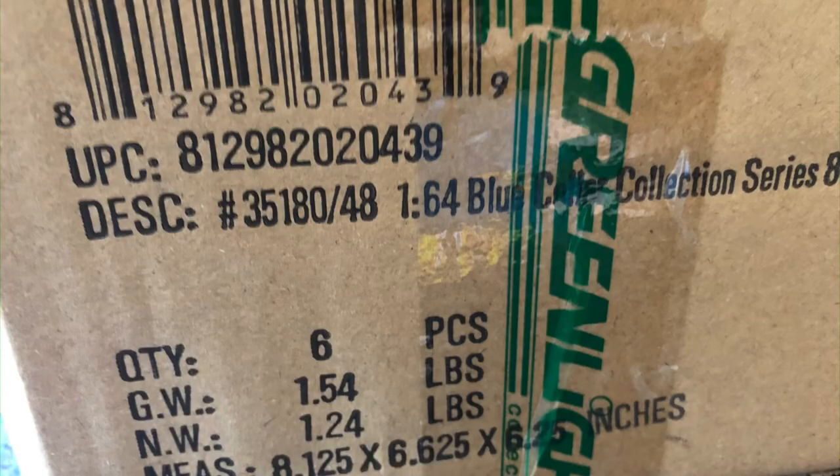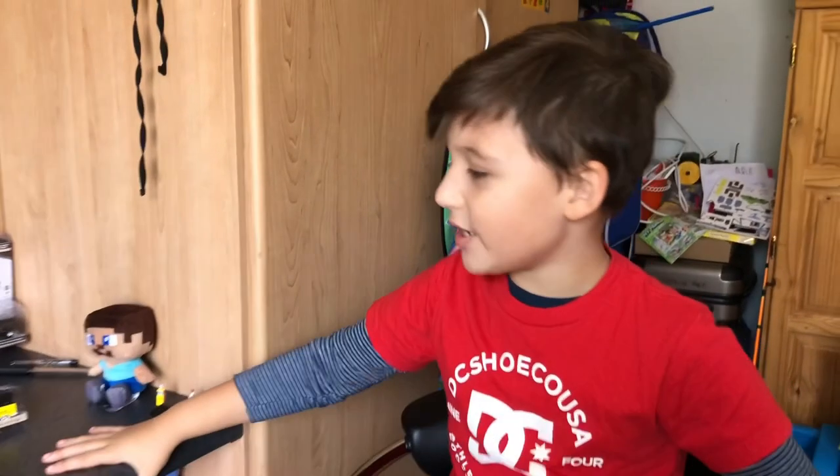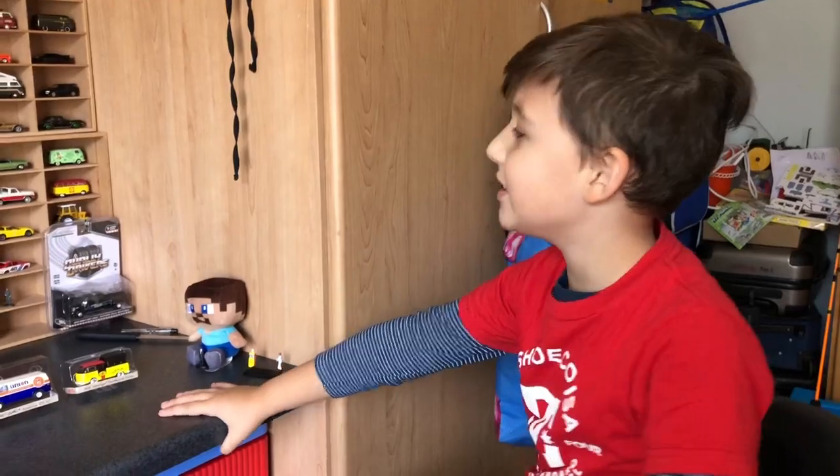If you liked this video, today we're going to be doing the unboxing Greenlight video of Series 8.